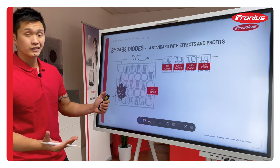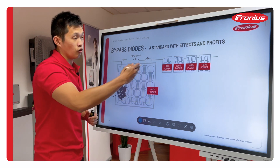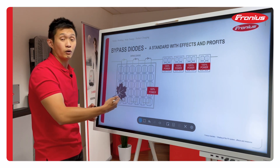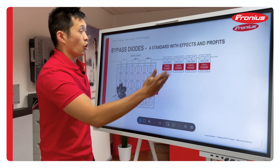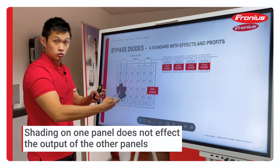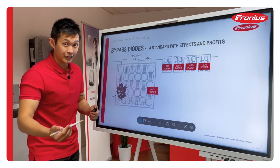Let's go back to the example. Let's say you have a string of modules. People think that if you have shading, the other modules will basically perform at less power or similar to the shaded module. That's not actually the truth. All the other modules will perform at 100%. The module which is getting shaded — the bypass diode at the top of the module will get activated.